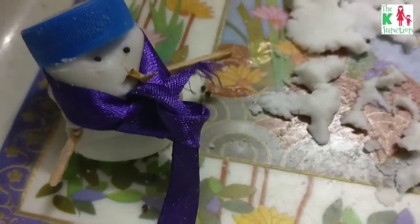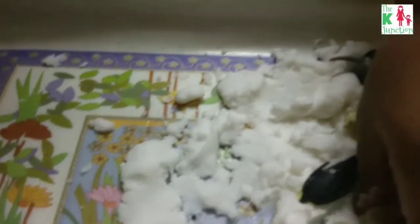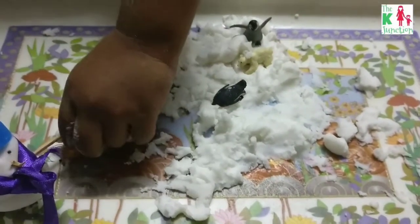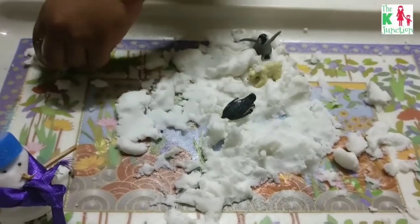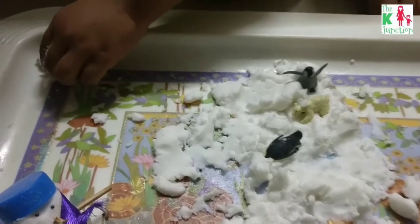I tied a knot in his muffler and this is how it looks. In the rest of the snow, my son is exploring the other animals — they're going from one side to another. There are two penguins, one polar bear, and a seal.